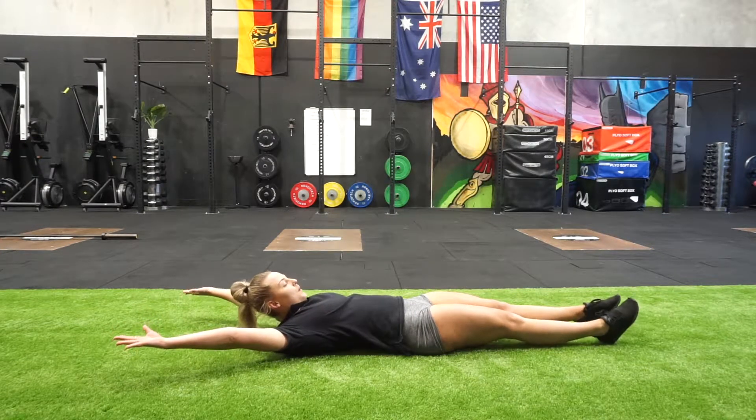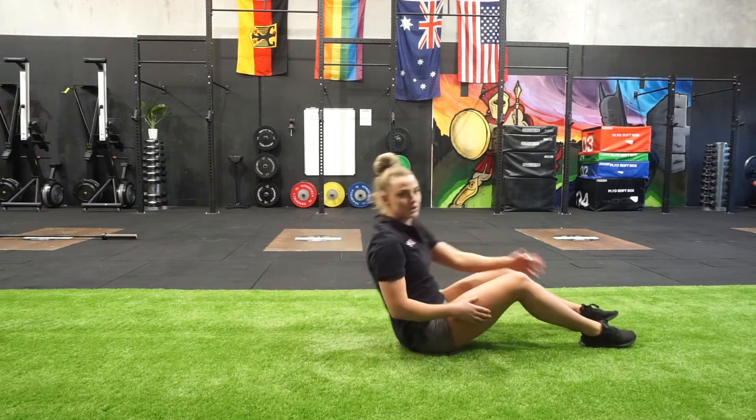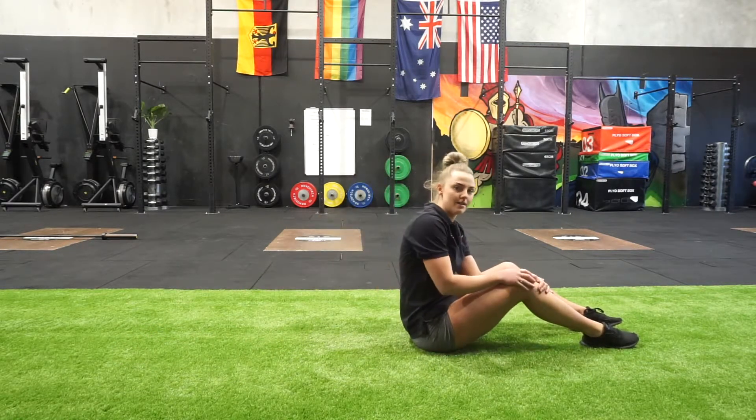From there we want to be pointing the toes, flexing the quads and ending up in this position. That's one of the positions that you want to replicate during your handstands.